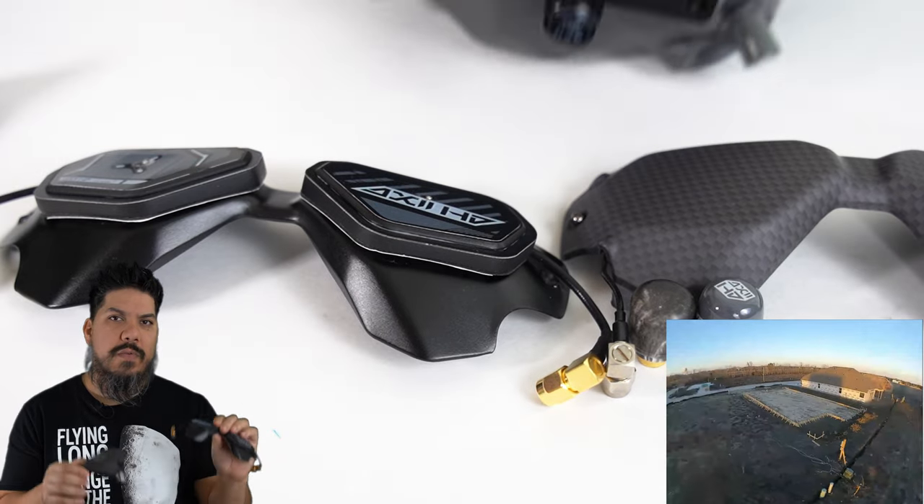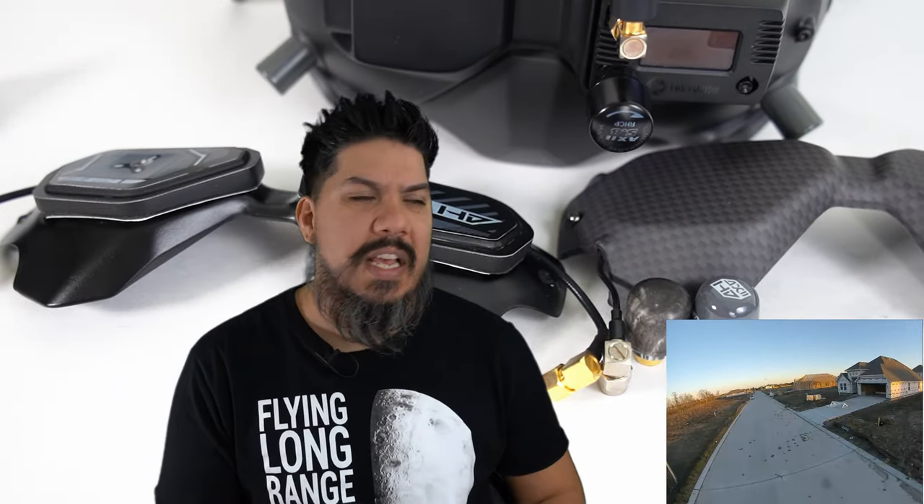I think the space savings are worth that compromise - I can throw either one of these into my bag without removing antennas. Going out to fly already takes me 30-45 minutes to pack up: batteries, spares, props, tools, radio, goggles, charger. The last thing I want is to add any time onto those steps that would reduce my flight time. The time savings of not having to remove and put on antennas is very valuable to me, so that alone is worth it. I don't really fly long range, but even long-range pilots aren't flying long range every time. These are both great options - I wish I could be more definitive on which is better, but they both seem pretty good.